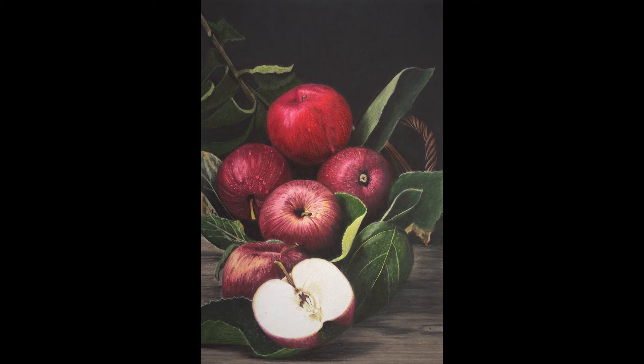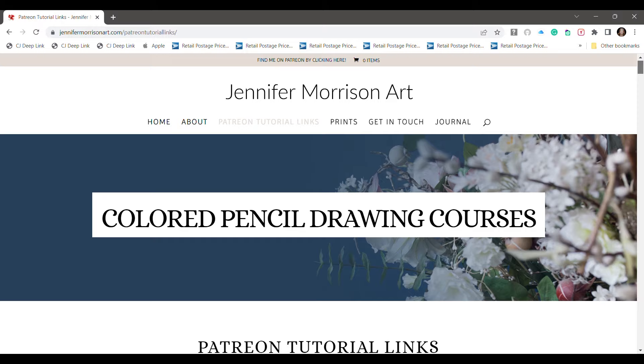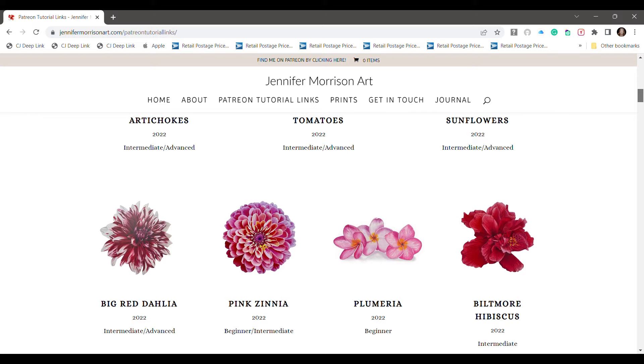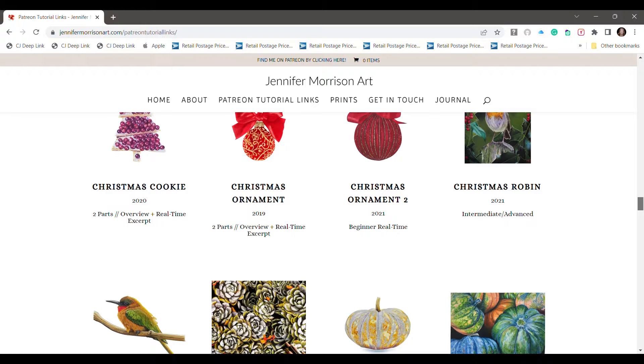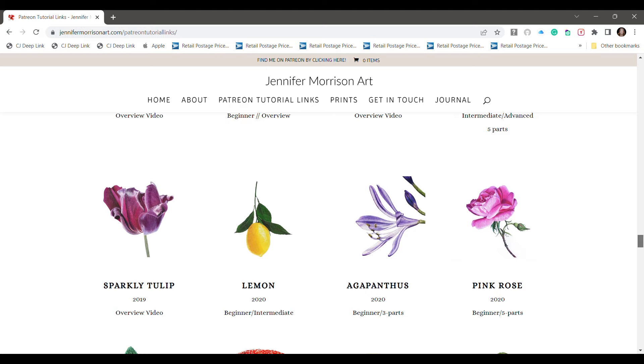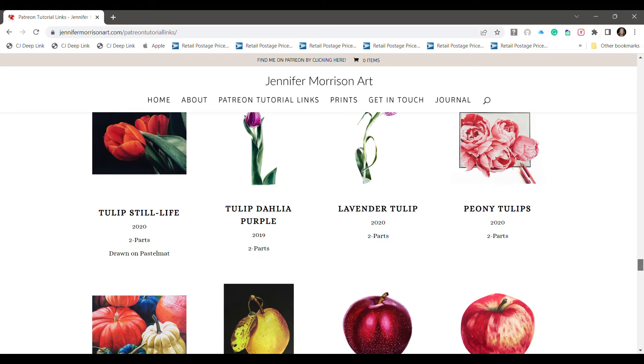So here is the final drawing — I hope you enjoyed that! Please feel free to leave me any questions or comments in the comments section here on YouTube and I will try to answer those. If you would like to see the tutorial for these drawings, you can head on over to Patreon. And over on my website at jennifermorrisonart.com, under Patreon tutorial links, you can find links to all of my other available colored pencil drawing tutorials — there are over 100 video lessons over there right now, including special lessons just for beginning drawers, and more advanced tutorials and tip videos as well. Thanks for watching everyone, bye!